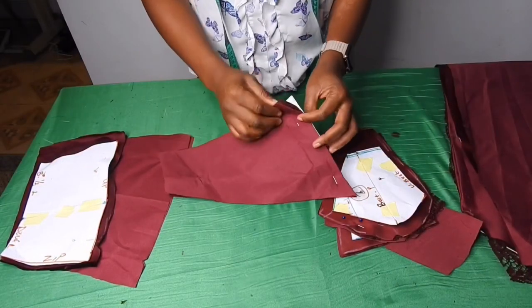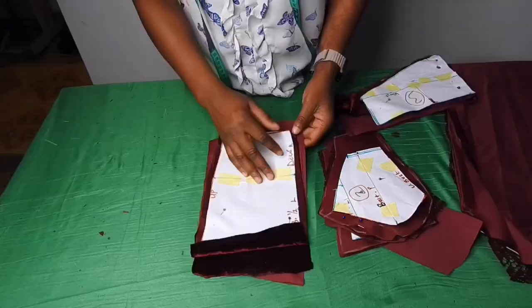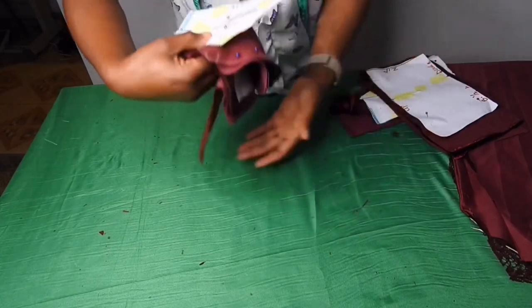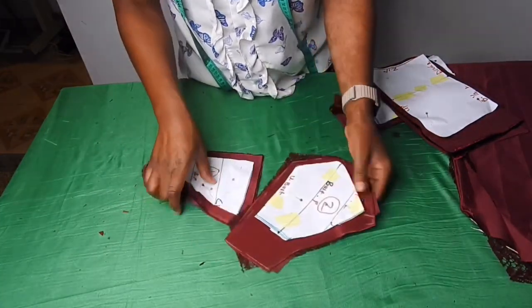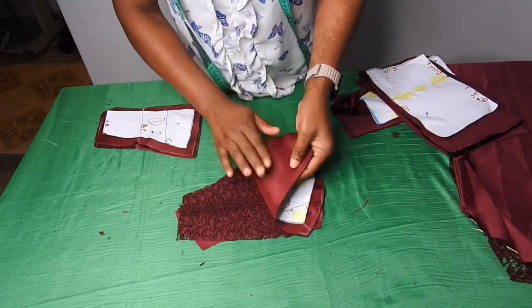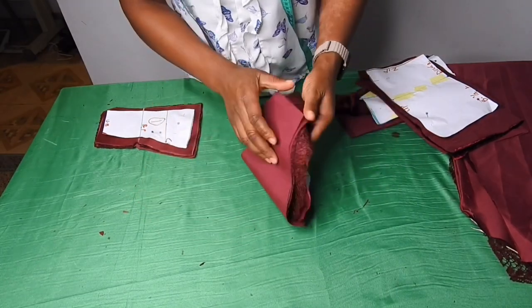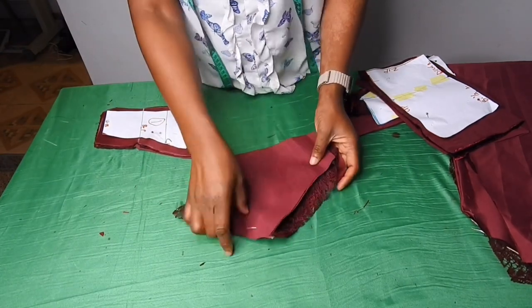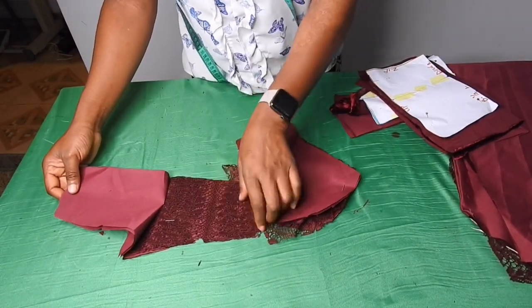I also cut out lining for the front pattern — this is the lining and this is the velvet fabric. I did the same thing for the back — I cut out the lining. On the bustier cup I've gone ahead to cut it out. This is the pattern — I added half an inch all round and two inches by the side. On the dull face satin, the lace will be on top of it. On the center front I added half an inch all round — so this is the lace, the satin, and also the lining.